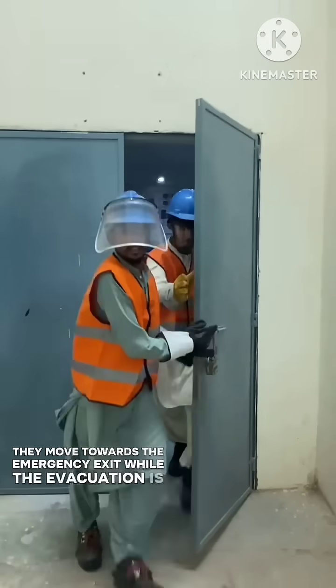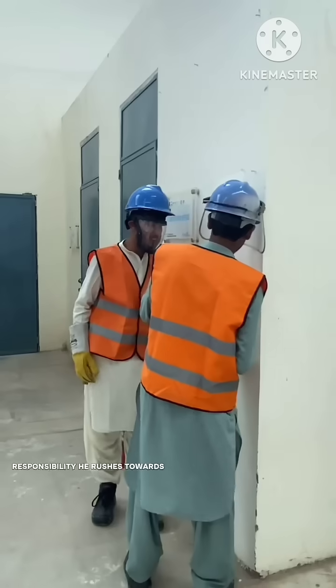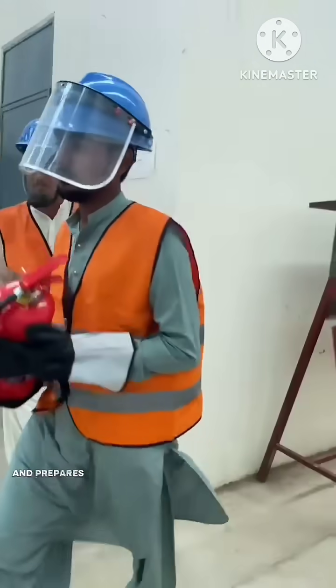While the evacuation is in progress, a student firefighter quickly takes responsibility. He rushes towards the fire extinguisher, removes it from its stand, and prepares to take action.